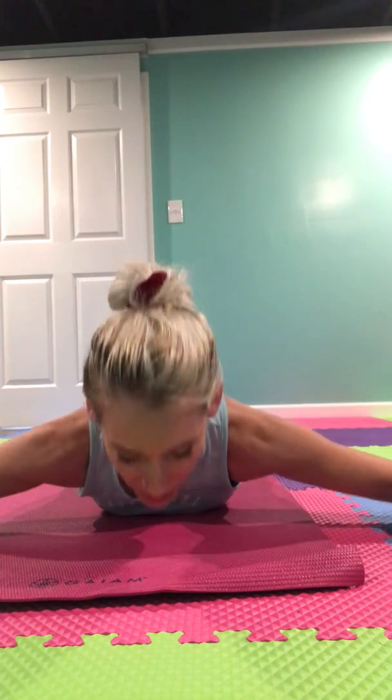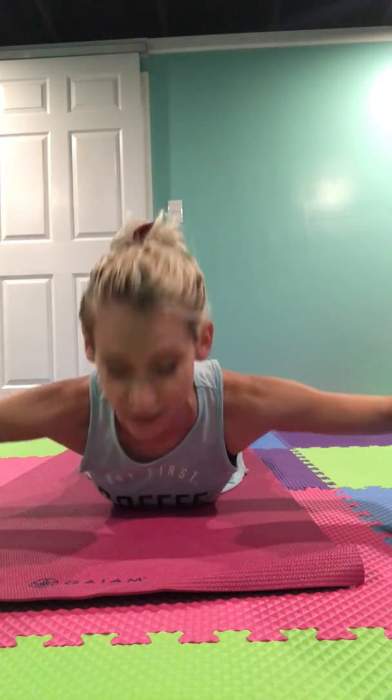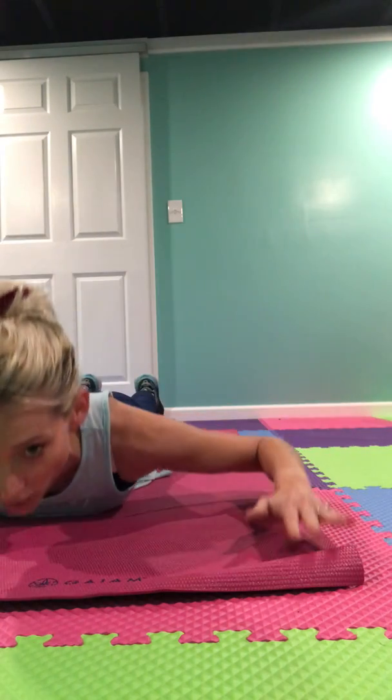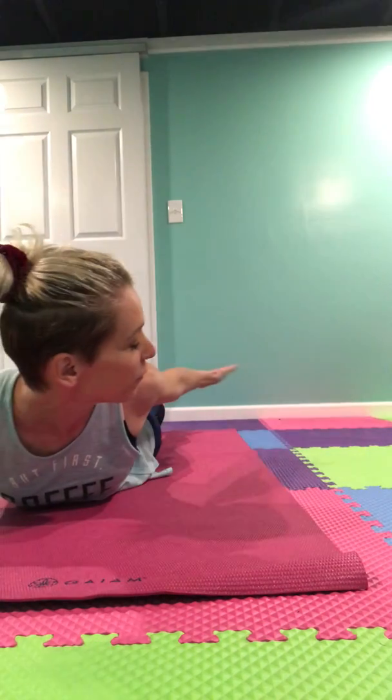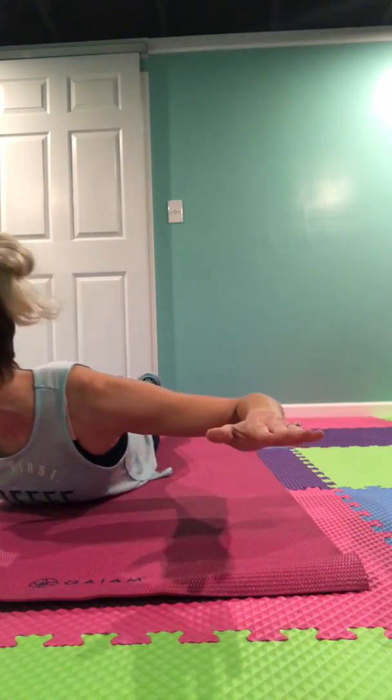So the back extension with a reach is when we were like this and we came up, check to the side, down, sweep to the side. I'm going to show you this from just moving over a little bit so you can see my arm. So up and I'm following my arm coming back and down — up, following the opposite arm back and down.